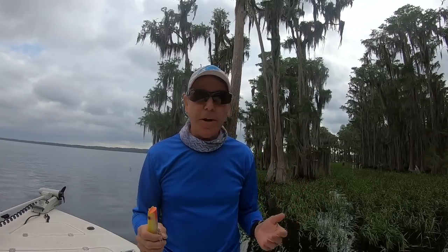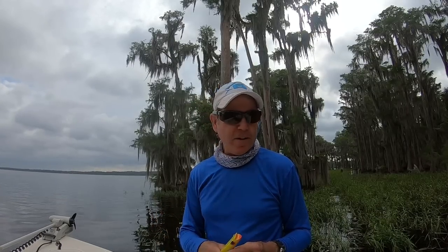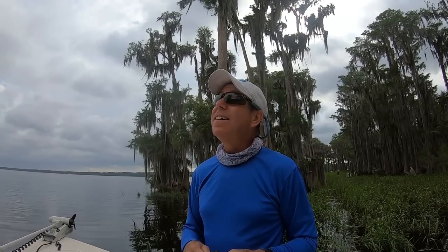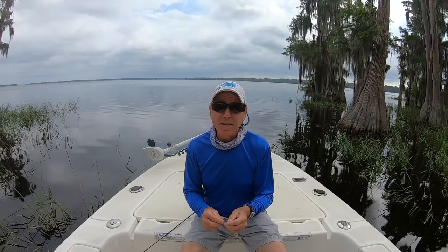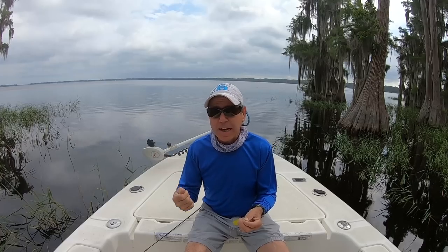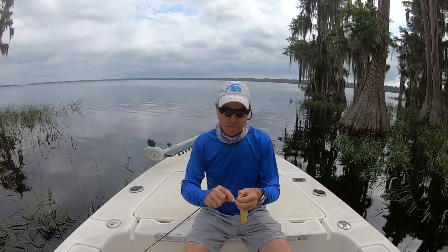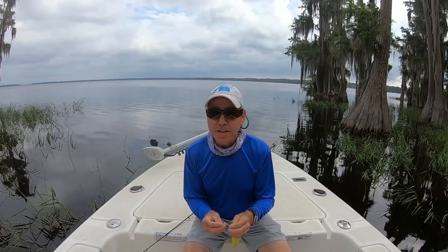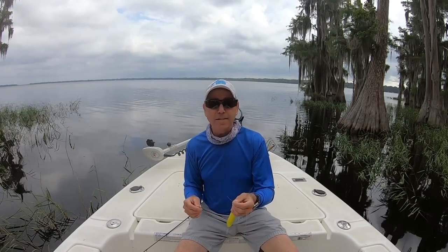Here we are on the water — overcast, unfortunately, hopefully we'll get a little sunshine. The wind is out of the south so I'm up in the lee of the south shore of this lake. I'm going to tie a loop knot on. My rule of thumb is: if I have to impart the action on the lure myself, I want a cinch knot; if the lure has its own action, I want a loop knot. I know that's the kind of thing people have different opinions on — what do you guys think? Should it be a cinch knot or a loop knot? Not everybody gets to ask a couple thousand people their opinion on tying a knot.